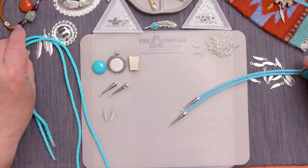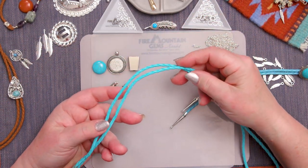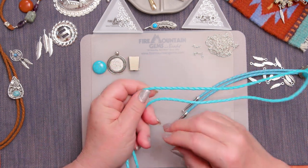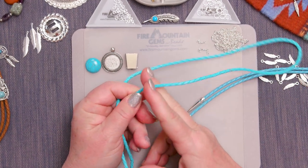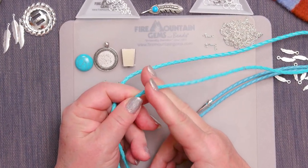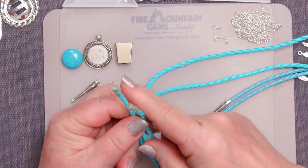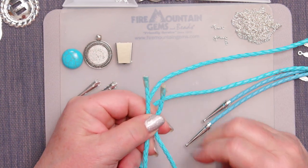I want to point out with this faux leather braided cord and the real leather as well — if you do decide to make something that's shorter, when you go to cut it, make sure you tape where you're going to cut and then cut over the tape so that your bolo tie doesn't come unraveled on the ends. You can see these have all been taped off so that they're not coming unraveled.